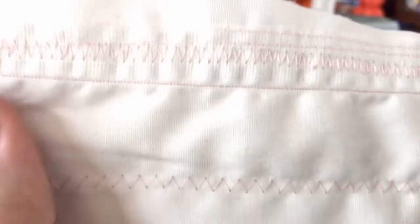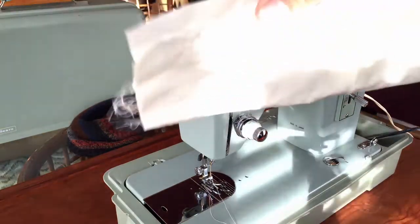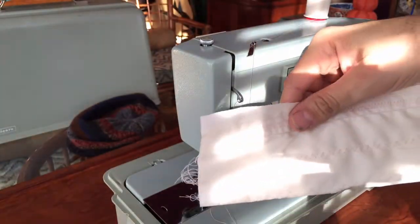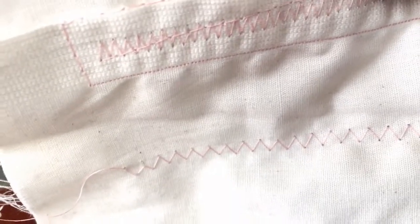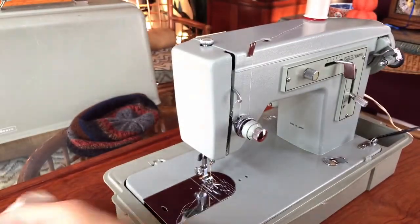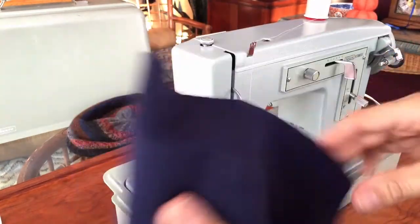Let me turn to the other side — I have an Italian quality thread; I always use high quality thread, this one is made in Italy. I'll get a little more light here for you. There we go — now you can see the fine detail in these really beautiful stitches this machine makes.